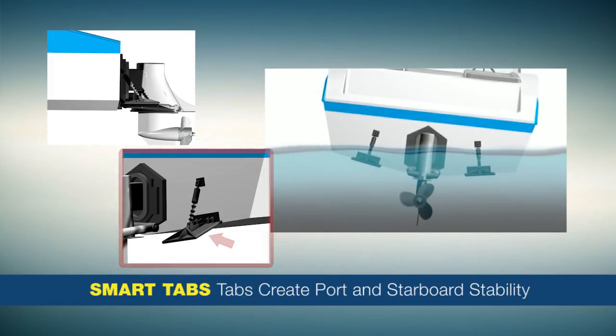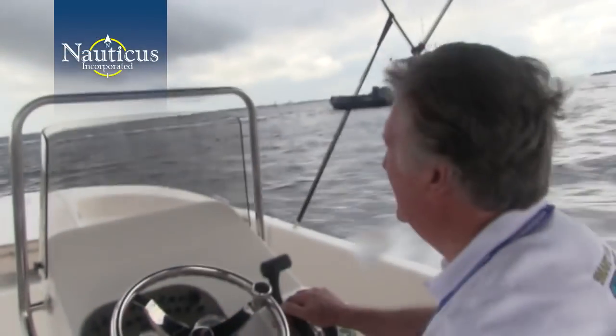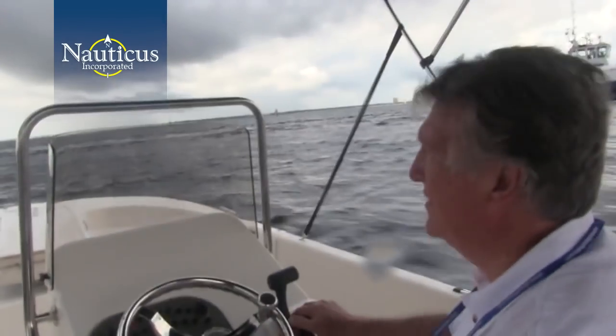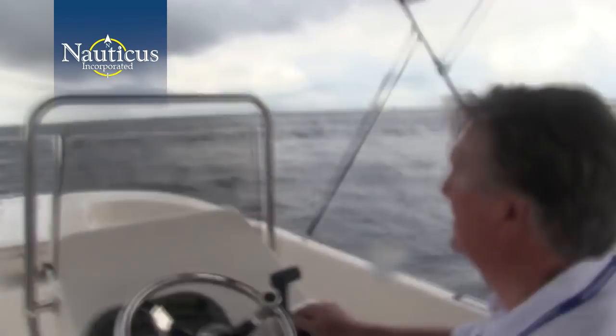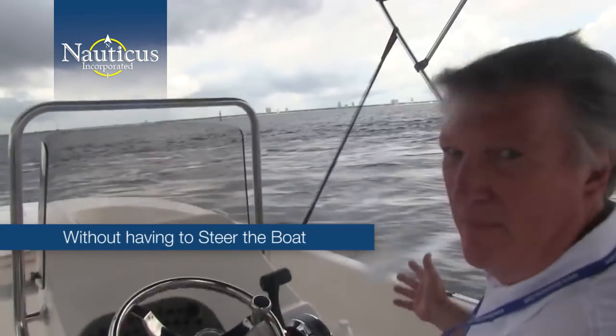Smart Tabs respond to the boat's condition to maintain a smooth and level ride. They operate similarly when tracking through wakes, waves, or chop. For example, if you enter a wave at a 45-degree angle to starboard, the port Smart Tab will deploy and the starboard tab will remain horizontal. As you exit the wave, the starboard tab deploys and the port retracts to keep you level. With Smart Tabs, you can travel through waves and wakes without having to steer the boat in order to stay on course.